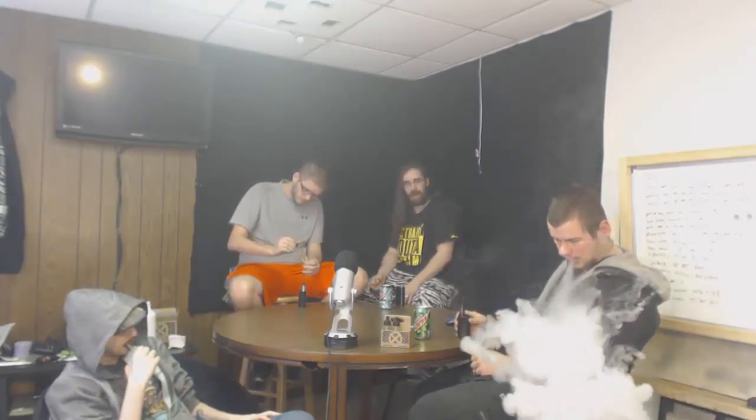The first one we have is SPF 15. Based off what we tried with Brew City yesterday, if this tastes like lotion or sunscreen I'm not sure whether to expect it or be disappointed. You can smell the pineapple off it. So SPF 15 is a pineapple cream with a hint of strawberry, and it's fucking delicious. I could definitely vape this all day.